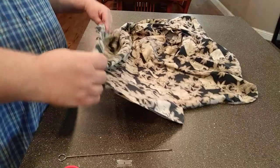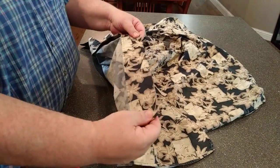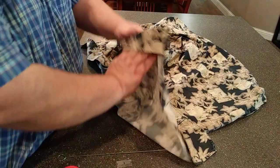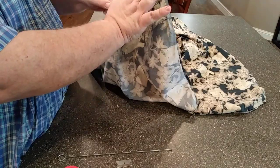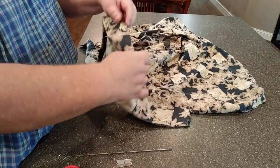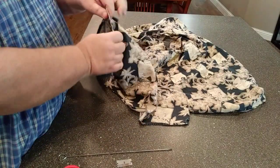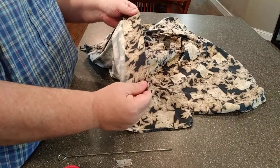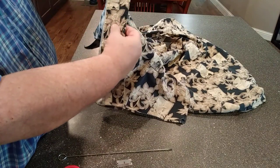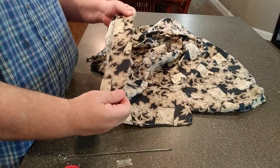Almost every button-down shirt has a placket. They all do. Some are only sewn on one side, like this sort of shirt — the placket is sewn right here on the back, but this side is flappy. It's called an open placket. An Oxford shirt would have another set of stitching going down this side. The important part for us in making a mask is that this forms a little tube between the buttonholes, and this edge is an already sewn tube of material.